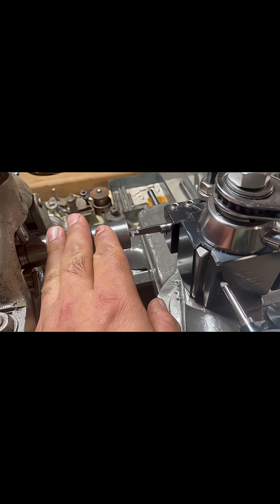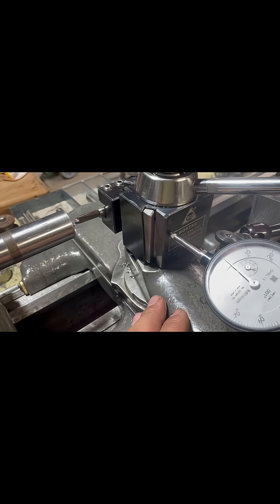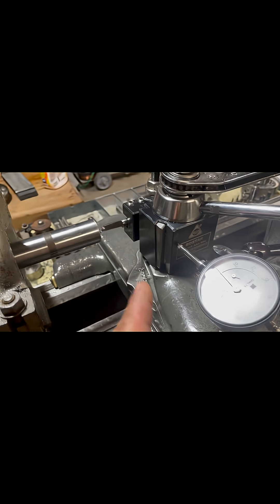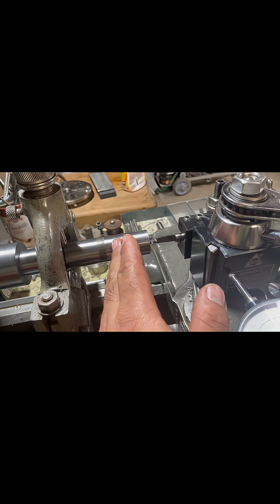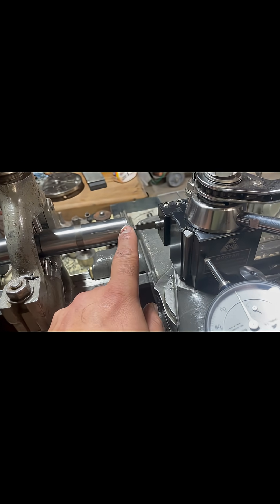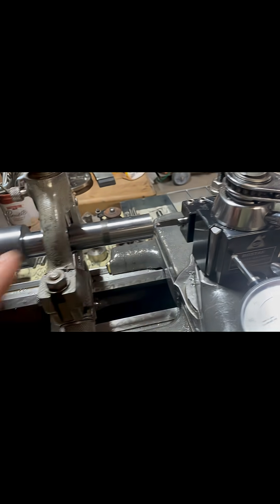When single point cutting internal left-hand Acme threads, you want to set your compound to 14 and a half degrees in the direction opposite the work — to the right — and you want to set your twin gears or feeder gears in the reverse direction so your cutter is cutting away from the work. When cutting right-hand threads, you'll be cutting in this direction towards the work.